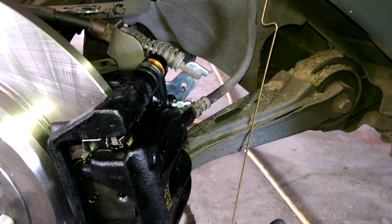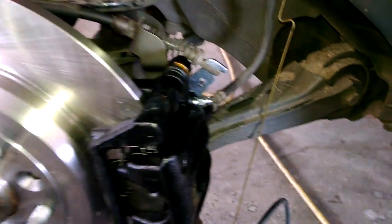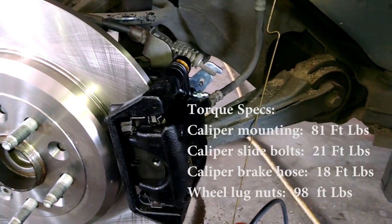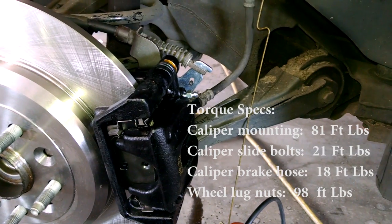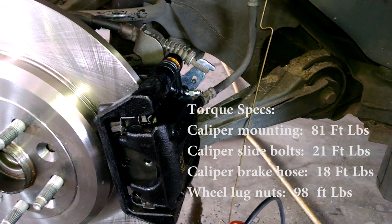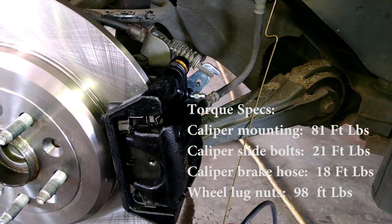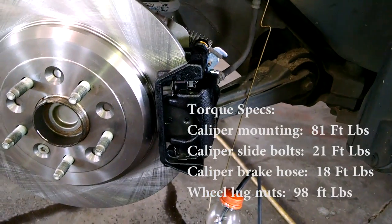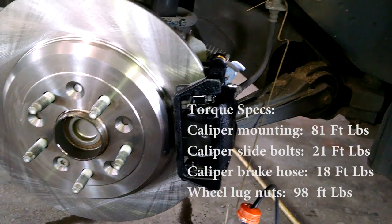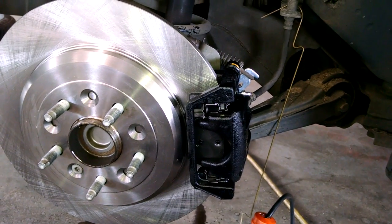Keep an eye on your brake fluid level in your master cylinder while doing this so you don't accidentally empty it out. It didn't go down very far with just 10 pumps on the brake pedal. Go ahead and put your wheels on and give the brakes a final pump before you let anyone drive it. That would complete your brake job on your 2008 — and other model years probably — Ford Tauruses and other Ford Mercury products.